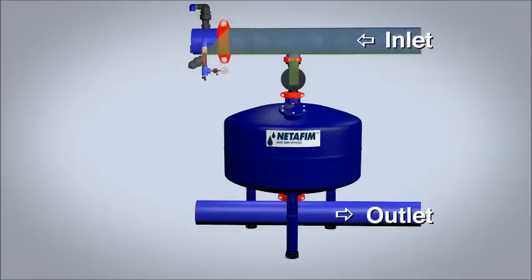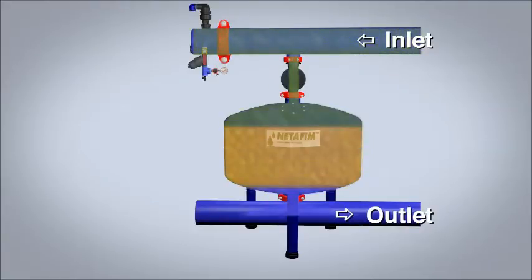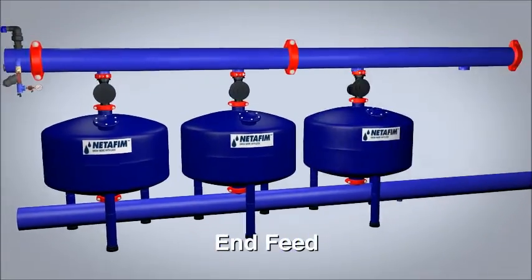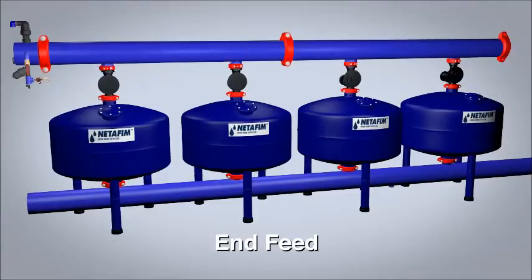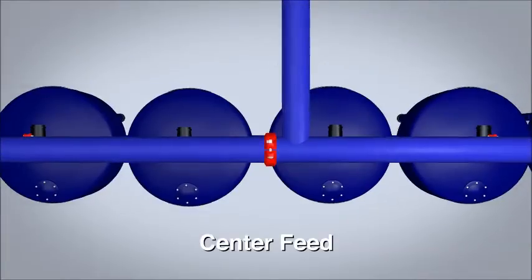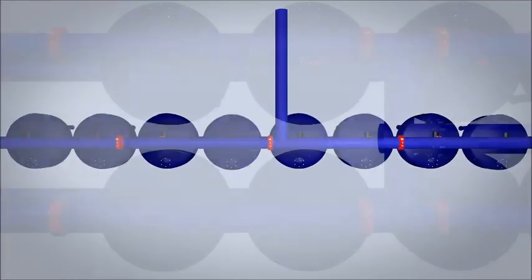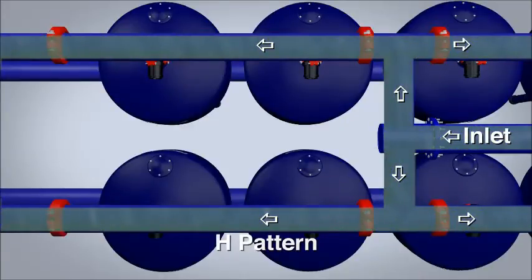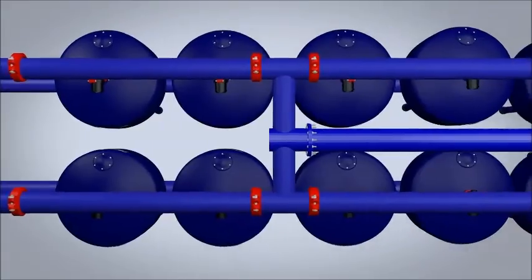Netafim's SCF media filter can be assembled in multiple configurations to meet your specific needs: in-feed configurations from 1 to up to 4 tanks, center feed from 4 to 8 tanks, and H configurations from 6 to 10 tanks.